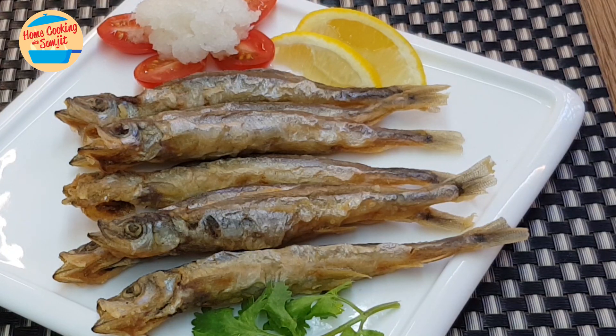So crispy, so delicious! The fish is crispy from the outside and the inside is full of eggs. So delicious. You don't even need a sauce or any dip — you can eat it by itself. It's perfect.